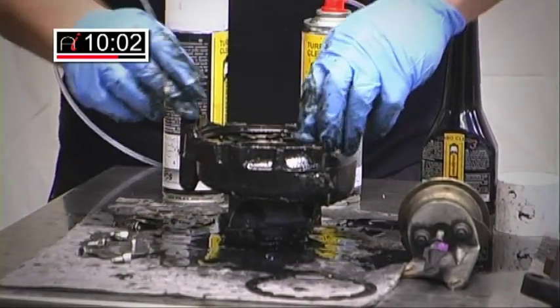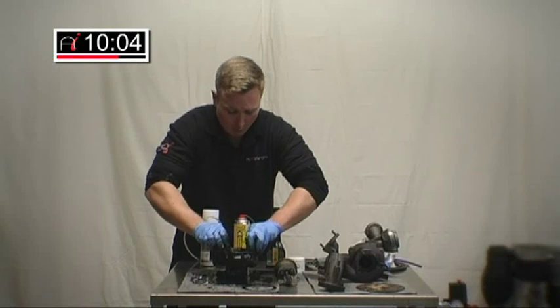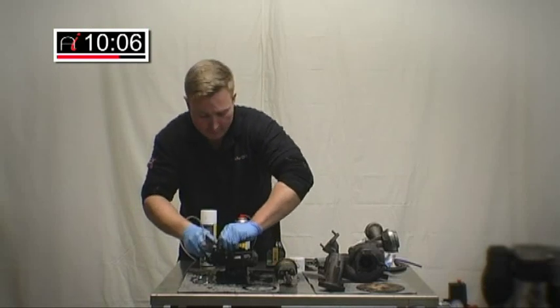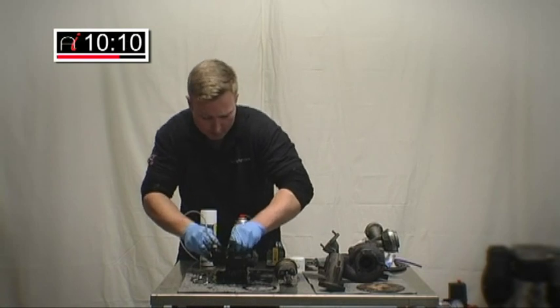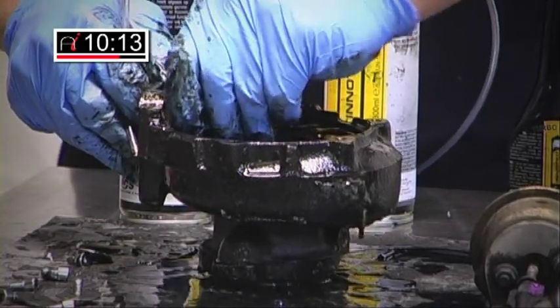Obviously, one person squirting and one person moving the actuator. But as you're going along, just move each vein on the turbo, get them nice and free. That just helps the carbon free off — a bit of elbow grease.